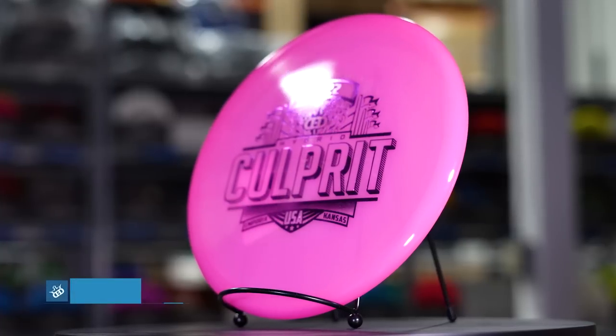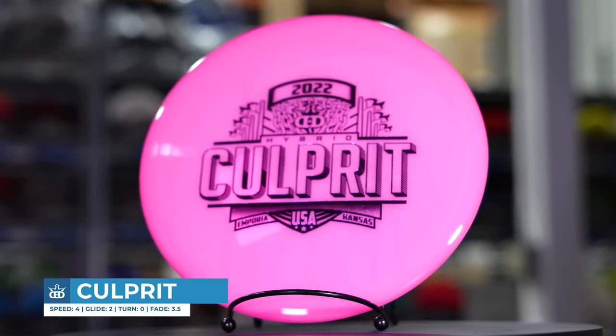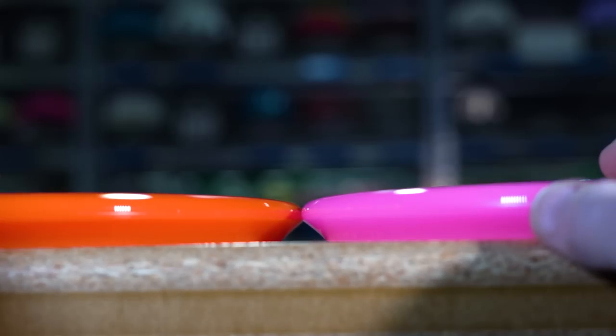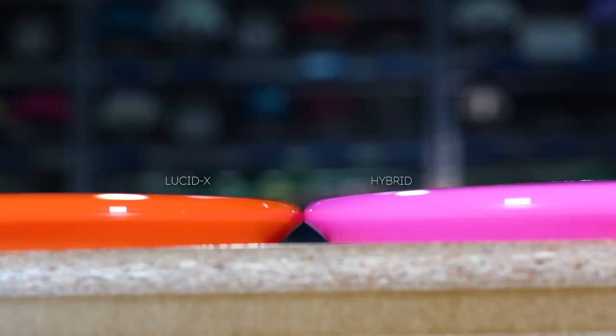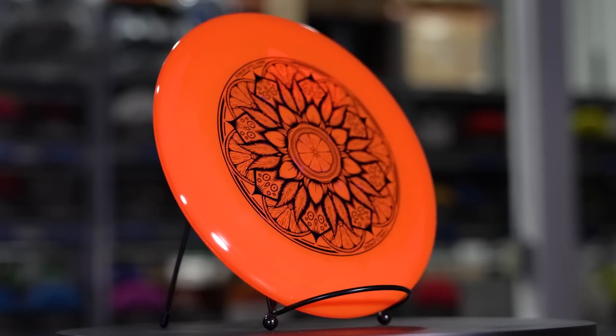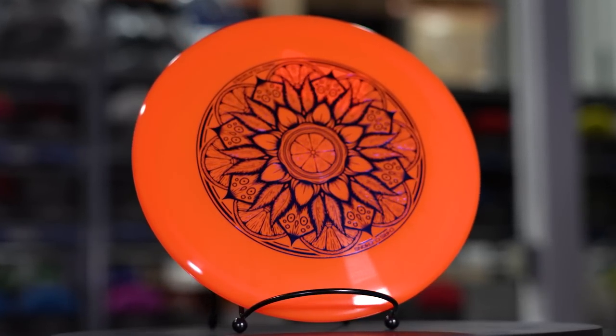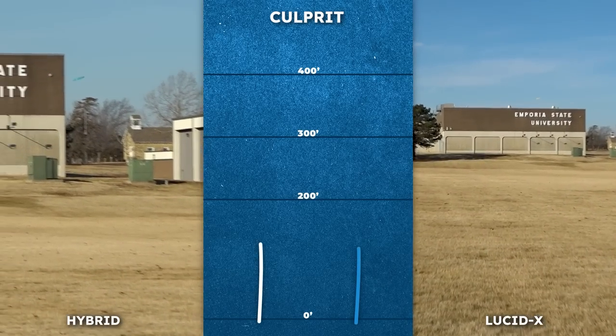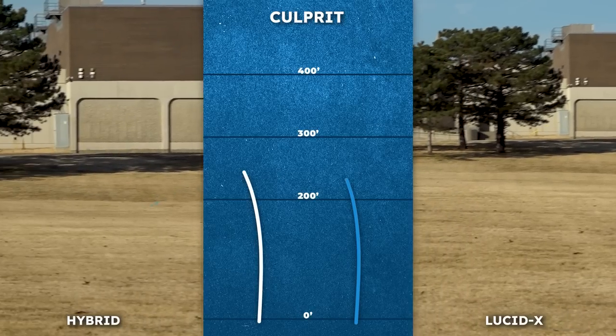The Culprit is a brand new overstable approach disc from Dynamic Discs this year and I've been loving mine in the hybrid plastic. But how does it compare to the Lucid X Culprit? The Lucid X plastic is designed to be very stiff and it's almost always more overstable than Lucid plastic, and these Lucid X Culprits are no exception. A very similar flight to the hybrid but just a little stronger fade at the end, and it seemed like it would hold up to a little more headwind too.